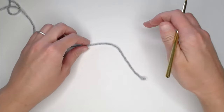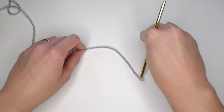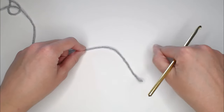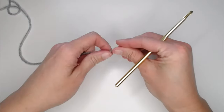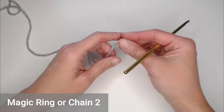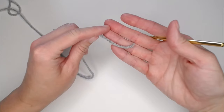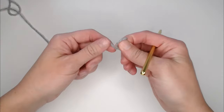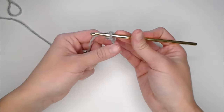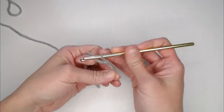This beanie is worked from the top of the beanie to the bottom, so we're starting at the crown of the head and expanding out and then down, working in rounds. We're going to either start with a magic ring or the chain two method, whichever you prefer — both do the exact same thing. I am fond of the chain two method. We can start with a small tail, make our slip knot, and I'm starting with the chain two method, so I'm going to chain two.